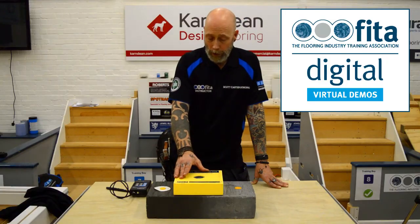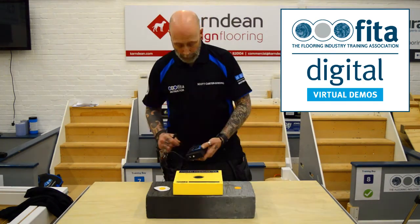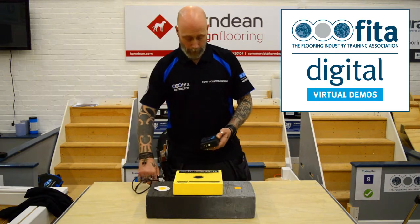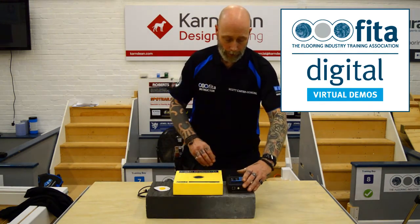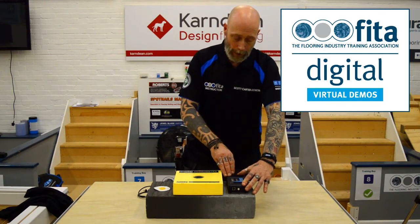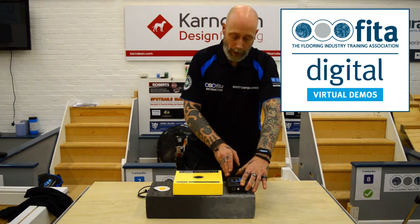The box in position is currently reading 81-82%. Using the Tramex by placing it on the surface and pushing it down gives a quick reading as it sends frequency through the floor — that's reading at 4.2% moisture content.